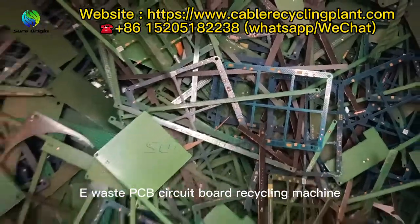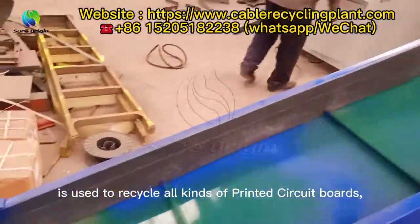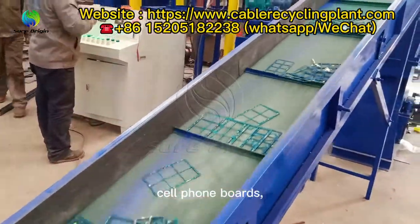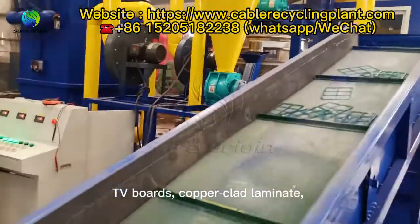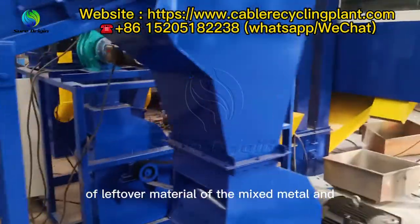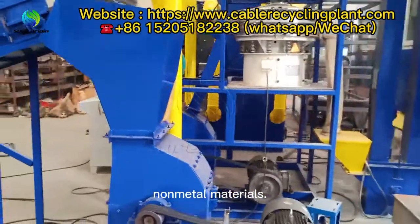A waste PCB circuit board recycling machine is used to recycle all kinds of printed circuit boards, such as computer boards, cell phone boards, TV boards, copper clad laminate, and other household appliances, and the separation of leftover material of the mixed metal and non-metal materials.